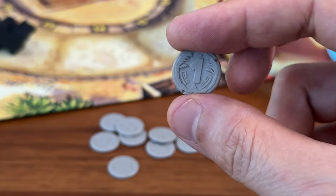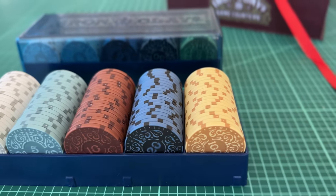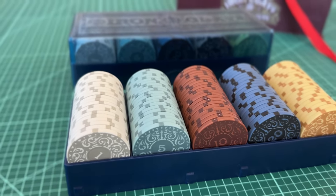Instead, these tiny coins are, unfortunately, just a waste of plastic. This is one of the big reasons I picked up a set of Roxley ironclays, just so I'd have an alternative coin to use when playing Camel Up.